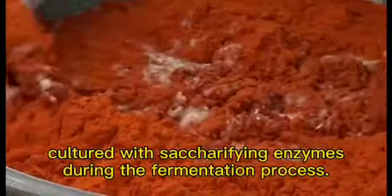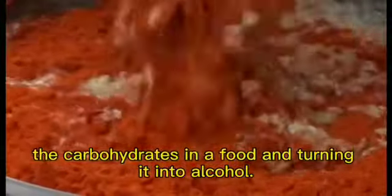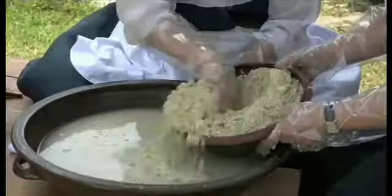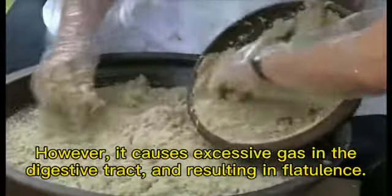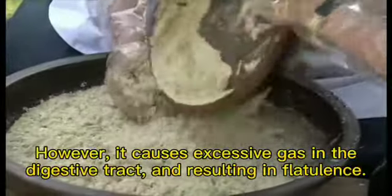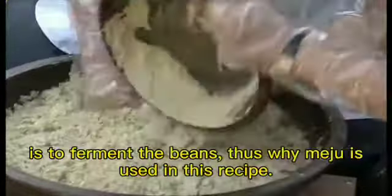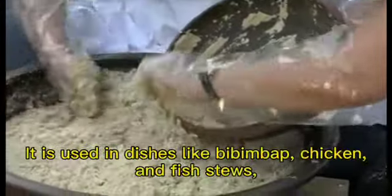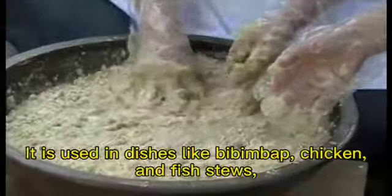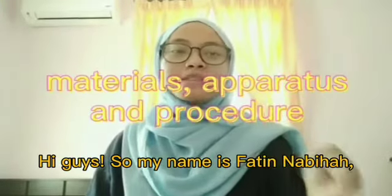Fermentation is a process that involves microorganisms breaking down the carbohydrates in food and turning it into alcohol. Beans and other legumes are known for their health benefits; however, they cause excessive gas in the digestive tract and resulting flatulence. One way to enjoy the health benefits of beans while bypassing the gas is to ferment the beans — that's why meju is used in this recipe. It is used in dishes like bibimbap, chicken, and fish stews, making it a very popular food product in Korea.